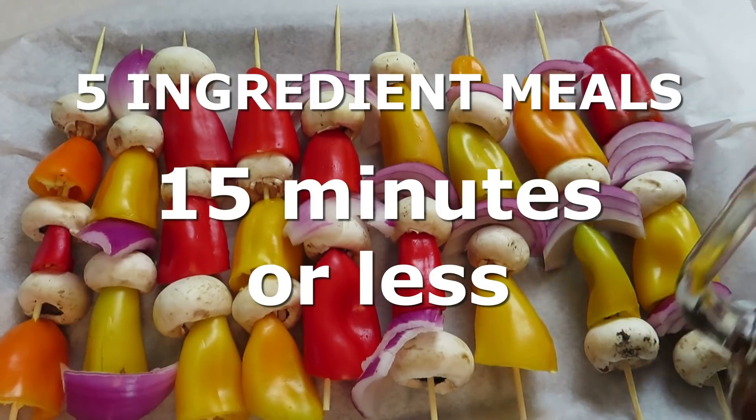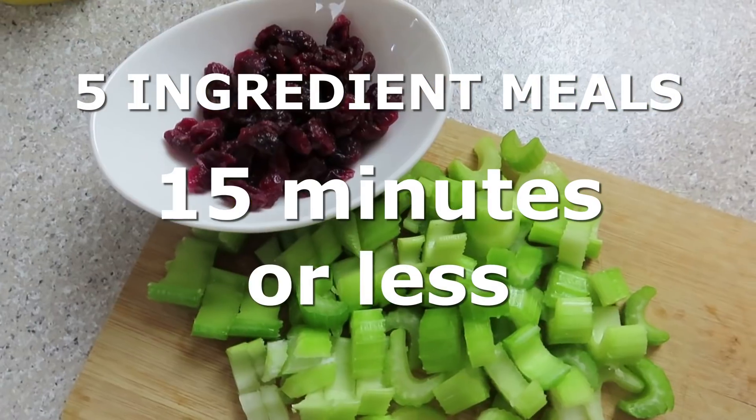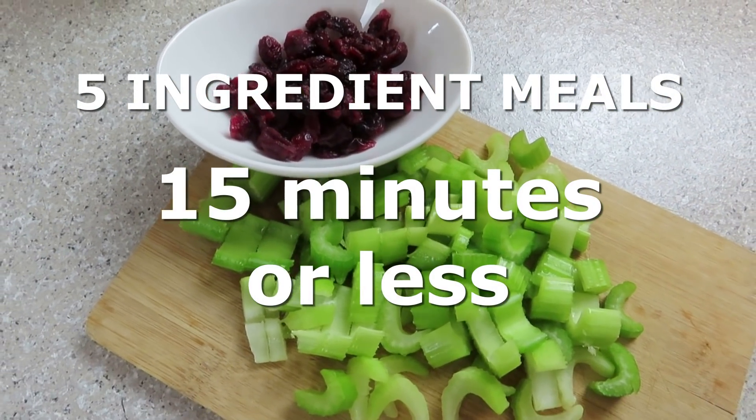Welcome to today's video where I'm going to share with you three recipes that are five ingredients and you can make in 15 minutes or less.